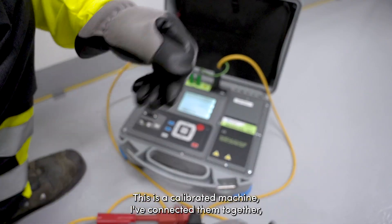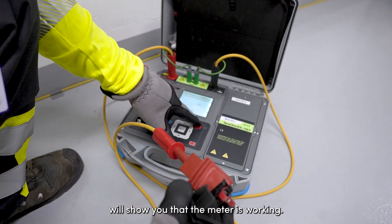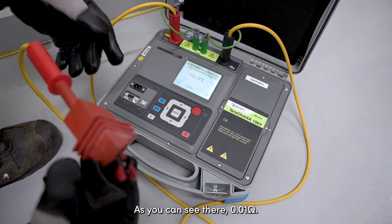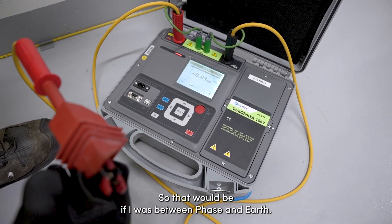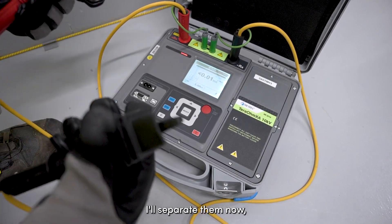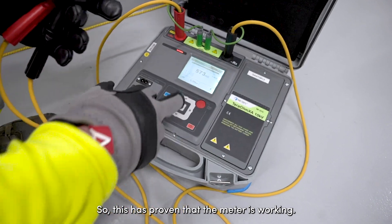This is a calibrated machine. I've connected them together and shorted them out, so when I do the test this will show you that the meter is working. As you can see, 0.01 mega ohms — that would be, if I was between phase and earth, showing that I had a straight path across it. I'll separate them now and you'll see it shoot right up. So it's proven that the meter is working.